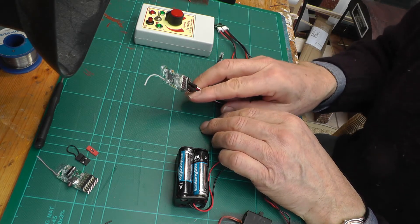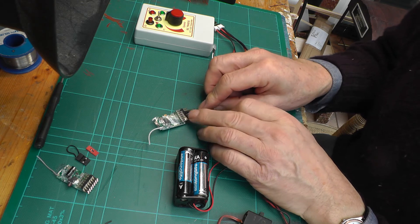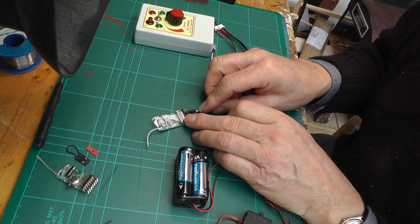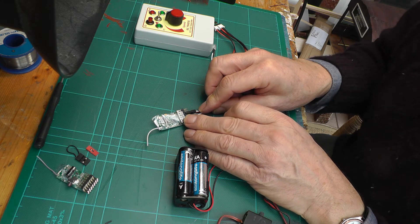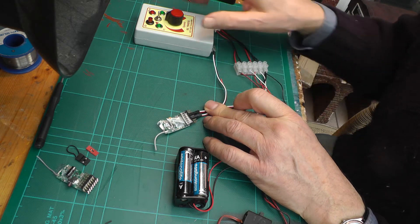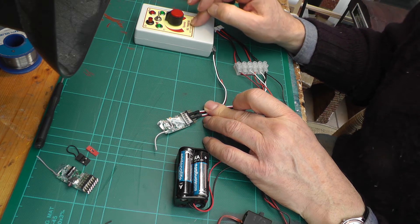I've reprogrammed this Deltang RX102 so that instead of servo outputs on pin 5 and 3, it now gives on-off outputs. I've programmed both the pins so that they respond to channel 5 — that's the bind button on the transmitter.